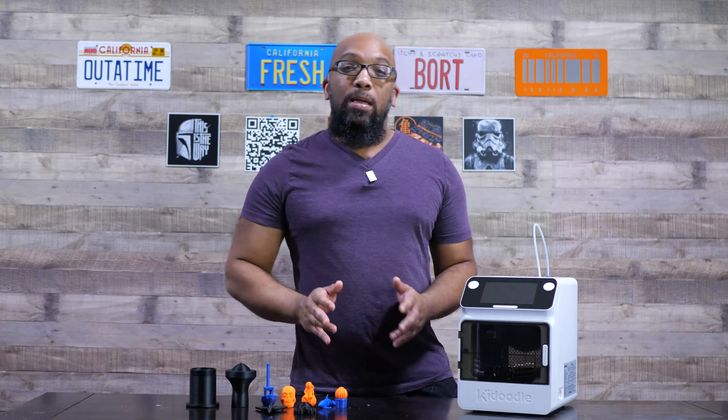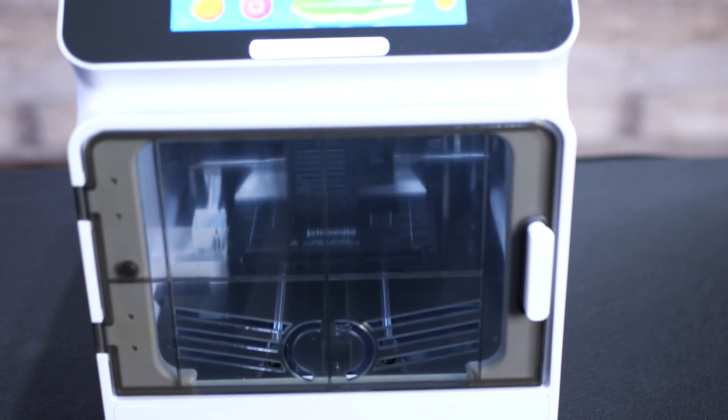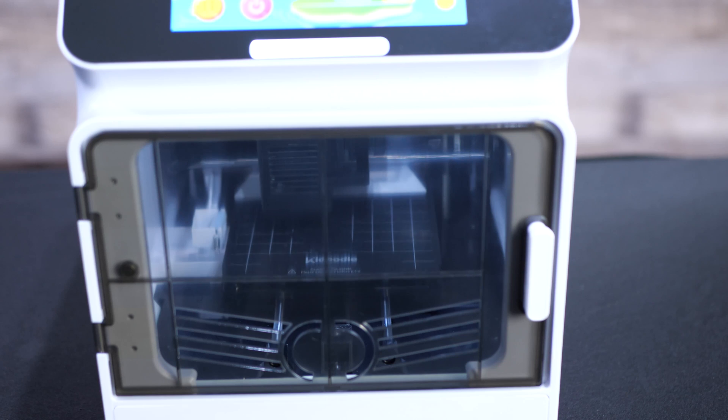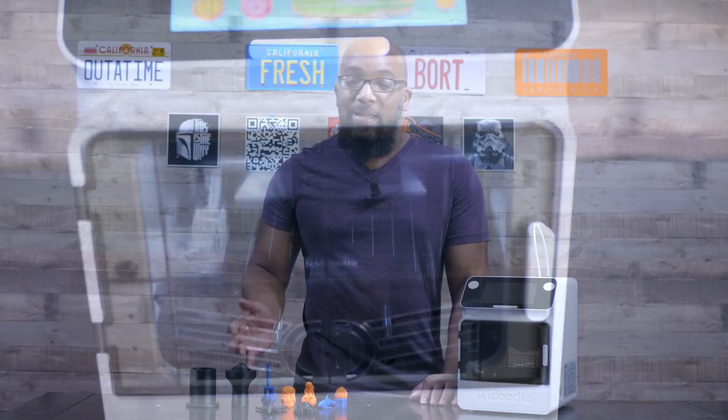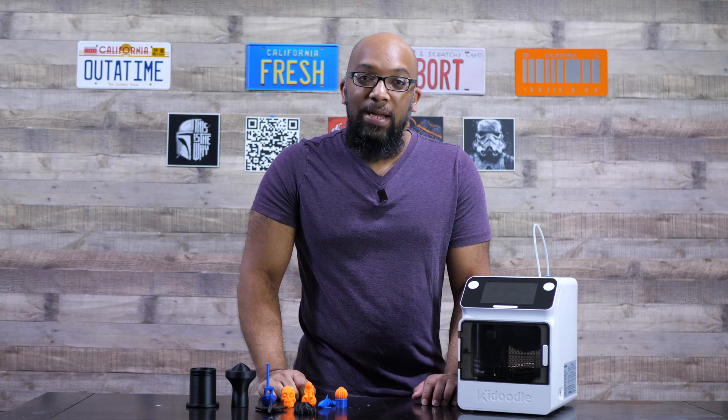The speed of this printer is actually surprisingly fast. It gets a maximum speed of 600 millimeters per second in its fast mode, which is on by default. You can turn that mode off and then the speed will be around 100 millimeters per second for normal printing. I was actually kind of surprised at how fast some of these prints came out — a very pleasant surprise.